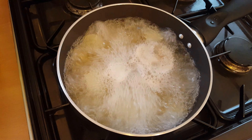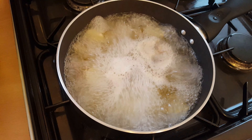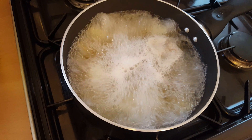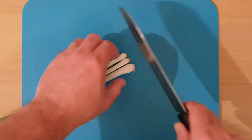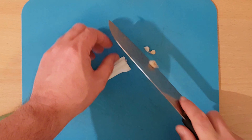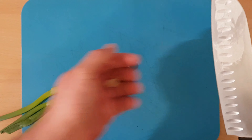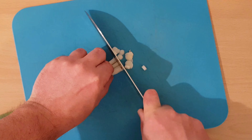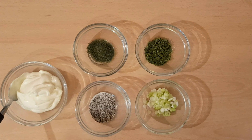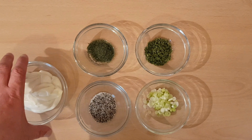Cold water and some salt. This is what your water should look like when it's boiling, and as an extra ingredient, some spring onions. I'm just going to slice these nice and fine.